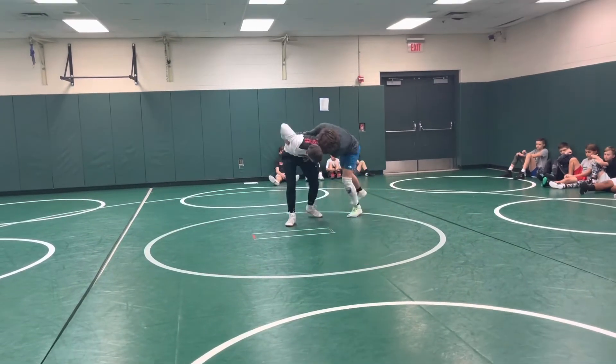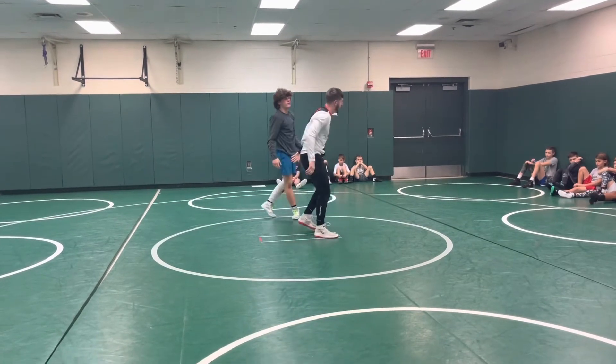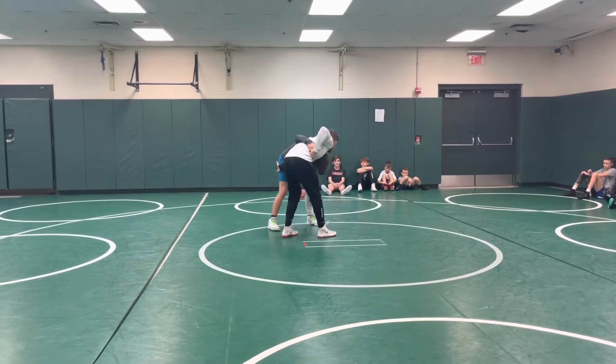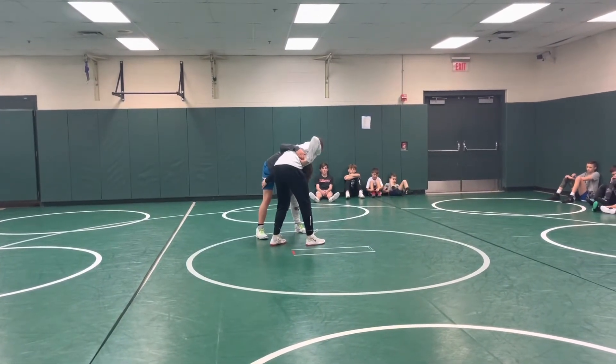He's back pressuring and he's going to run me up to my feet. I'm going to turn that arm through. This little flank right here is what I call it. This position is what creates the separation for me to now get away.